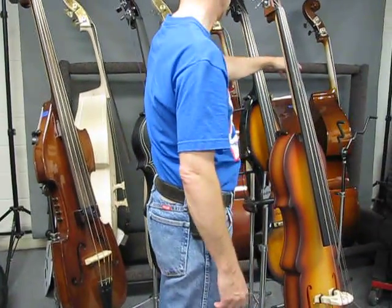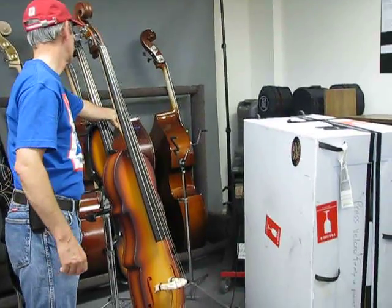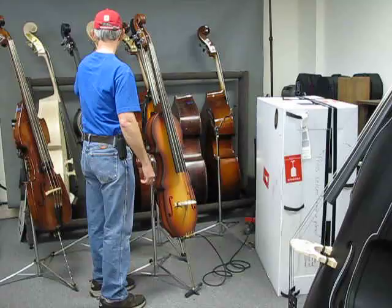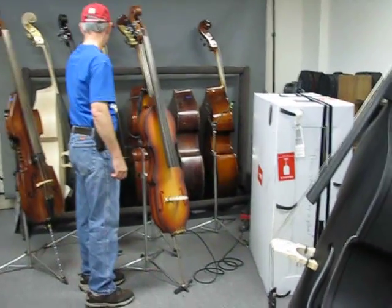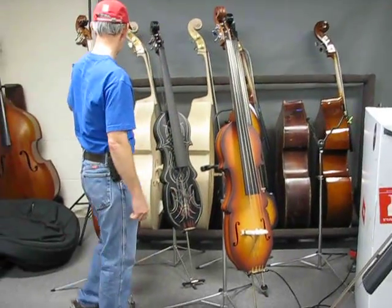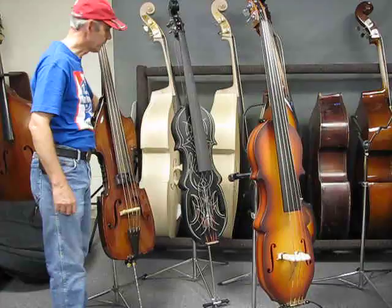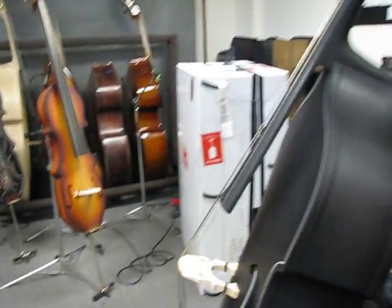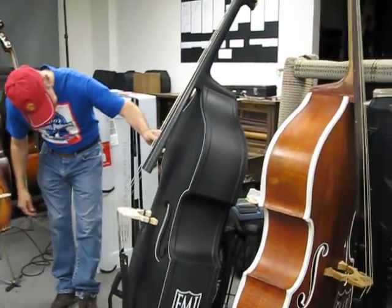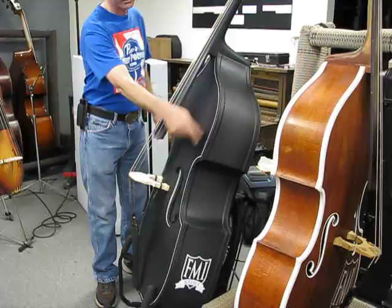And a few basses back there that need this and that — just need to be set up. There's a carved top German and a neck, another ebony fingerboard that needs setup, a real neck ebony fingerboard laminate, and one in the white meaning no finish at all. Ebony fingerboard Milano MB-40. Over here we have a basic painted maple fingerboard bass — it's an MB-47 black, satin finish with a little white pinstripe.